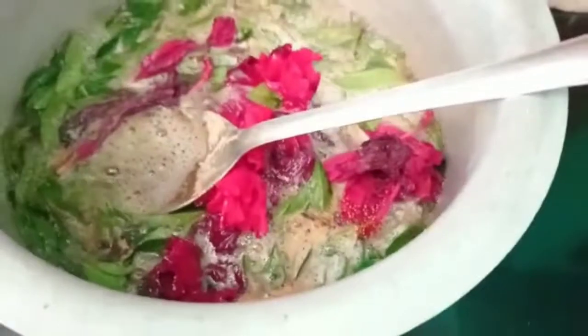Now you can add the mandara. You can add the mandara. Add 2 spoons with 3 spoons.